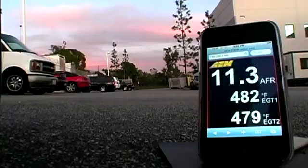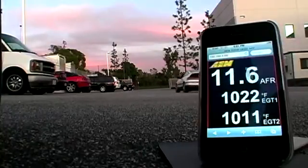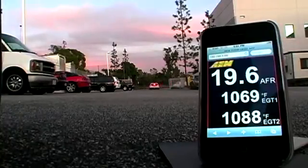Now we're going to do a pass in the parking lot to demonstrate the range of the X-Wi-Fi. We've seen the X-Wi-Fi work at over 100 yards with an iPhone.